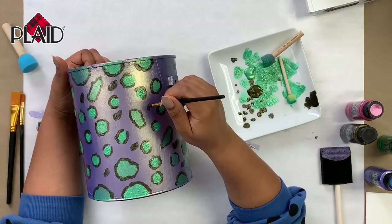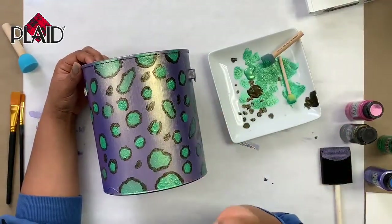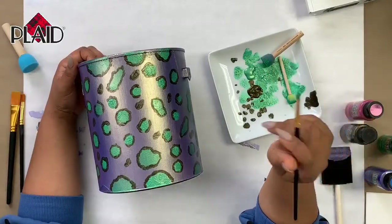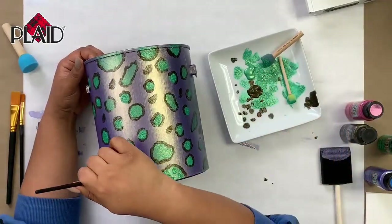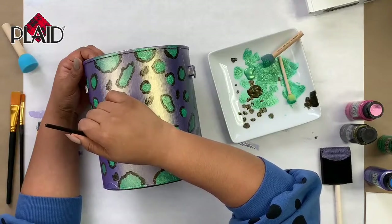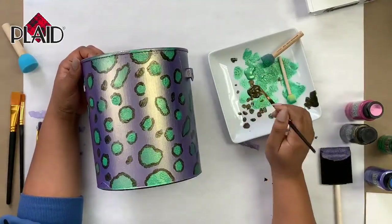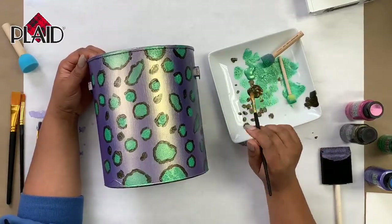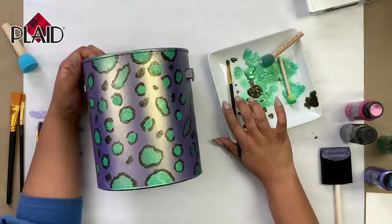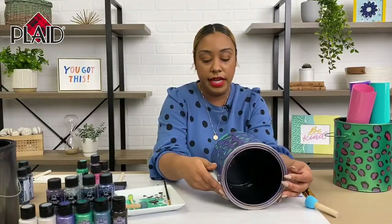Let's see any more open spots we want to fill — I don't want to put dots too close together. I see about two more spots I want to fill in, maybe right here and right here. Okay, I think I'm satisfied with this. Once you finish that part you want to let it dry for a second, and then I'll get our pink paint prepped.